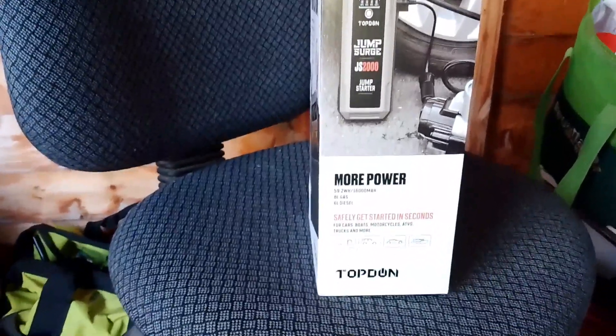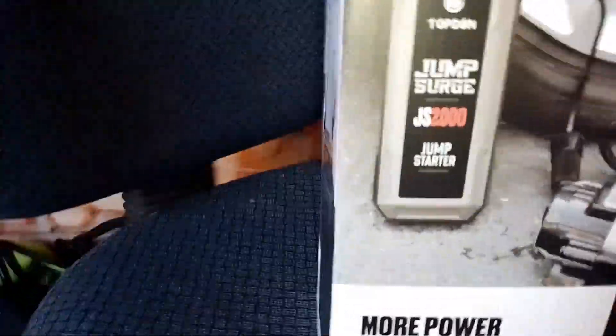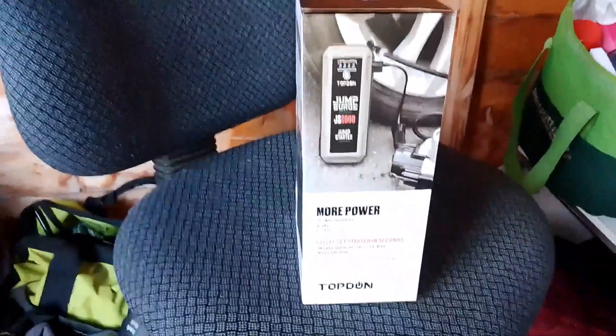It'll do cars, boats, motorcycles, ATVs, trucks and more. It's a very useful bit of kit. But let's unbox it and see what it's like.